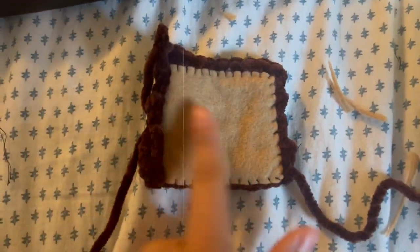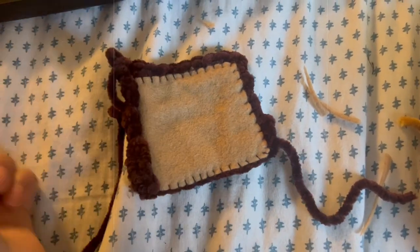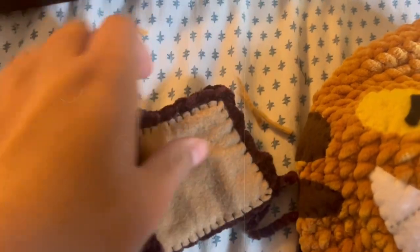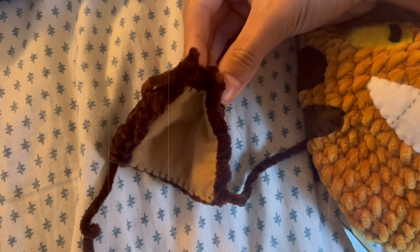After sewing that down, I also sewed down this edge just for the perspective of the ear's shape and where it's going to be on the face. Now all I have to do is crochet along this first line to put the two ends and the two sides of the ears together.